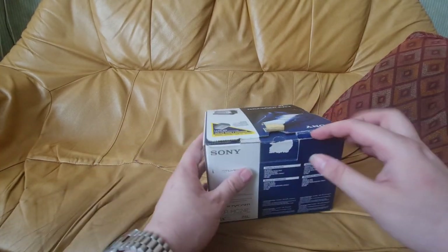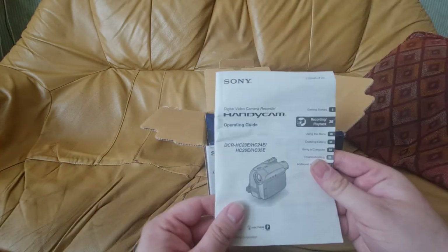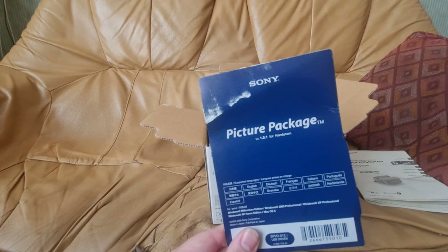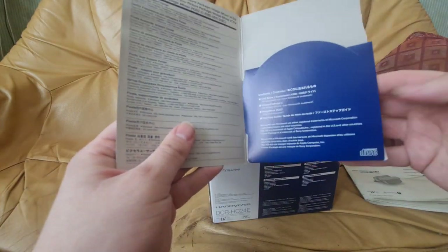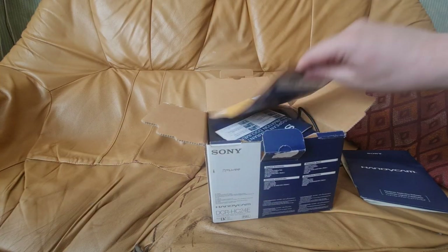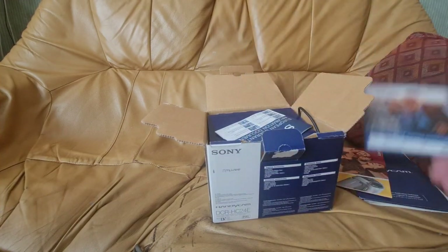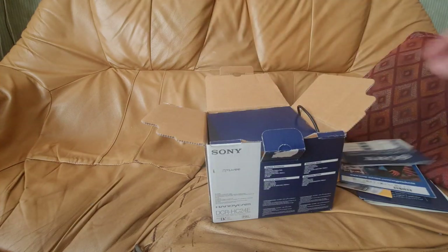Opening up the box, we have all the bits and bobs — the instruction manual, really helpful. We have the picture package, which is actually really useful because I have an old Sony VAIO laptop I could use this with. It comes with a disk inside for installing the capturing software, what looks like a catalogue, and I think this is the warranty — yep, guarantee information.